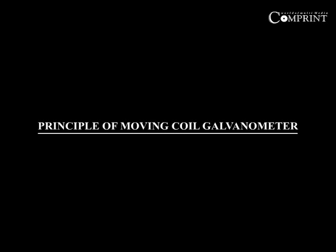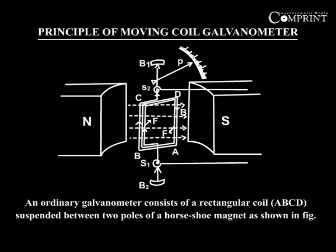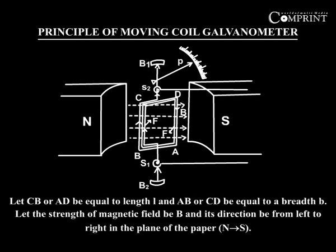Principle of a Moving Coil Galvanometer: An ordinary galvanometer consists of a rectangular coil ABCD, suspended between the two poles of a hard-stroke magnet as shown in the figure. Let CB or AD be equal to the length L, and AB or CD be equal to the breadth B. Let the strength of magnetic field be B and its direction be from left to right in the plane of the paper, north to south.